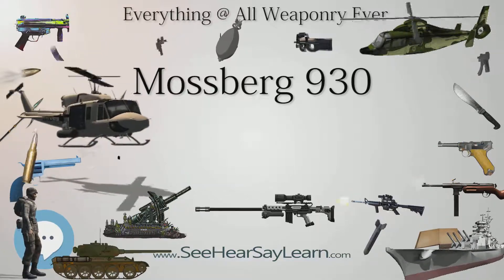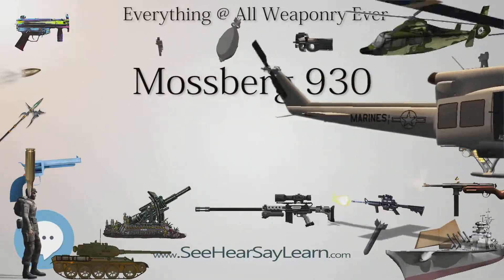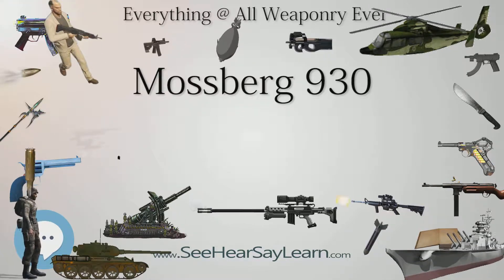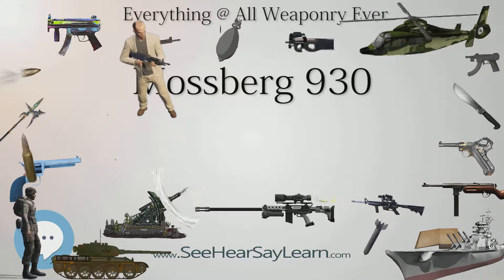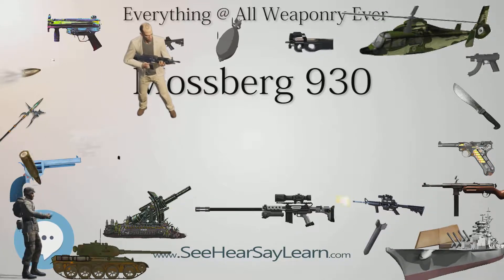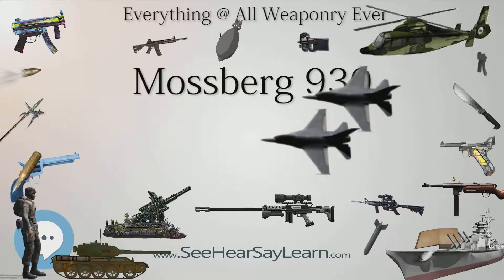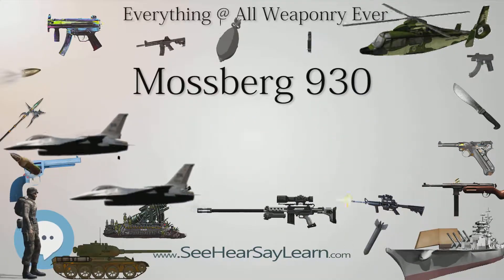Action: gas operated. Muzzle velocity: 403 m/s (1,325 ft/s) for 12 gauge 2-3/4 inch 00 buckshot load; 475 m/s (1,560 ft/s) for 12 gauge 437 grain rifled slug. Effective firing range: 40 meters. Feed system: 5 to 9 round internal tube magazine. Sights: front bead or ghost ring sight.